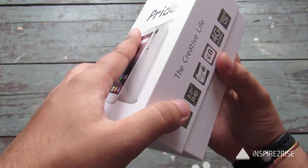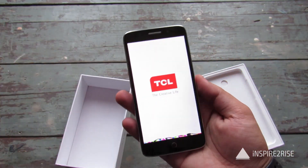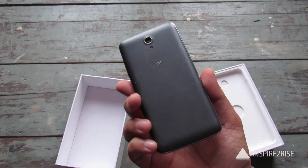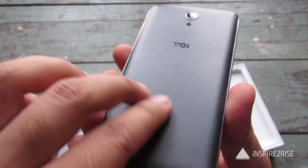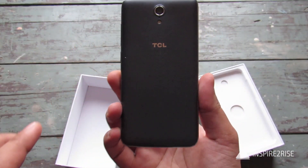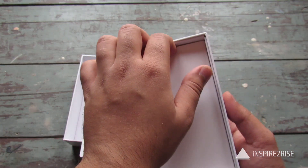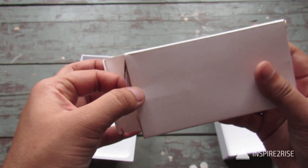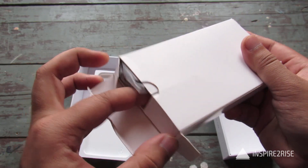So let us just unbox this whole thing. On a first glance the device does look quite well. The back of the device features a slightly rugged finish as is seen over here. It comes in two variants — black as well as white. Inside the box you get the accessories for the TCL Pride, and on opening them you find the headphones and the USB cable.